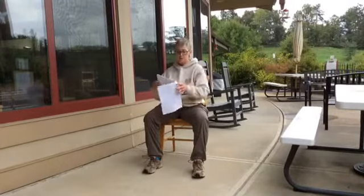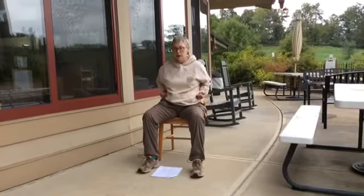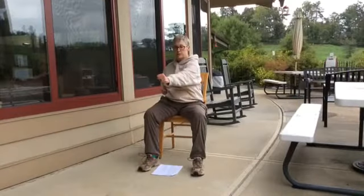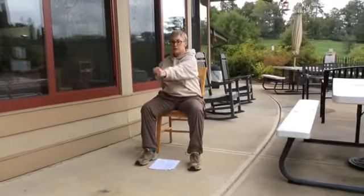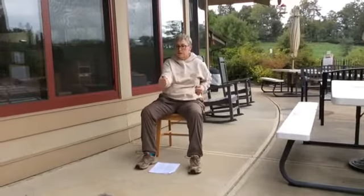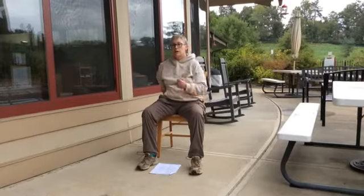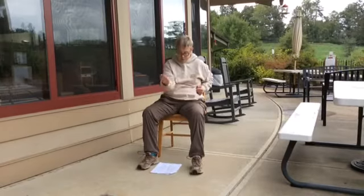And straight punch — this is for the liver. We start here — the left hand goes out first and punches straight to the solar plexus, then back, and the right side, and back. You don't have to do this fast — that's not the point. We're not trying to hurt somebody, we're trying to do this for our health. Scraping along the side where those liver meridians are. Right side and back, left side and back, right side one more time. Good.